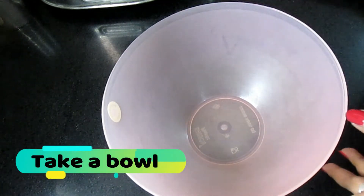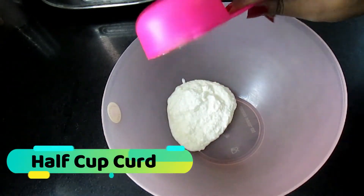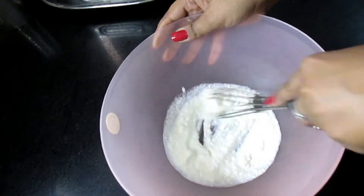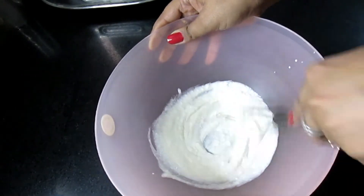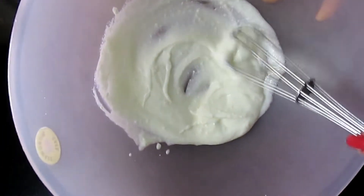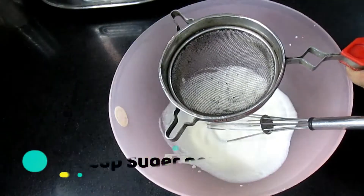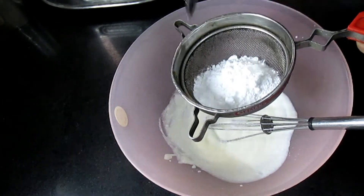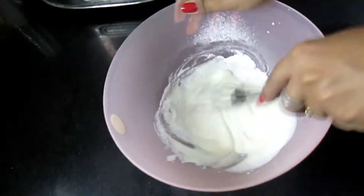First of all, we will take a bowl and put half a cup of yogurt in it. We will whisk it well — you can also use a spoon. But make sure there are no lumps. The batter will be good. After this, we will add one cup of sugar and mix it well.